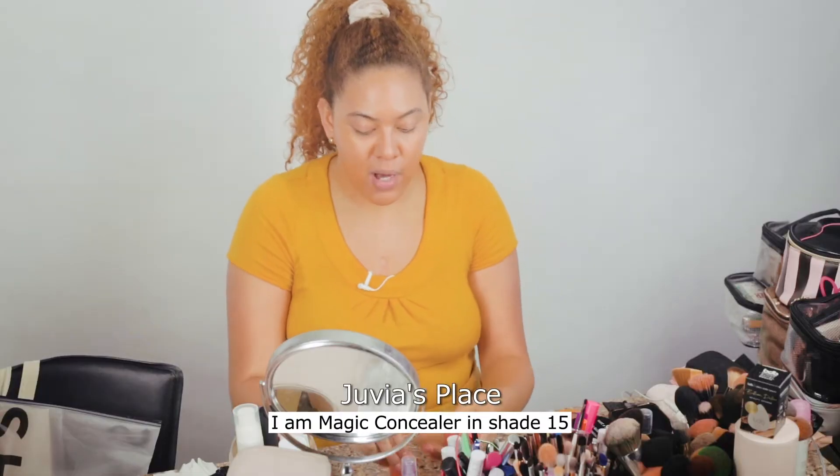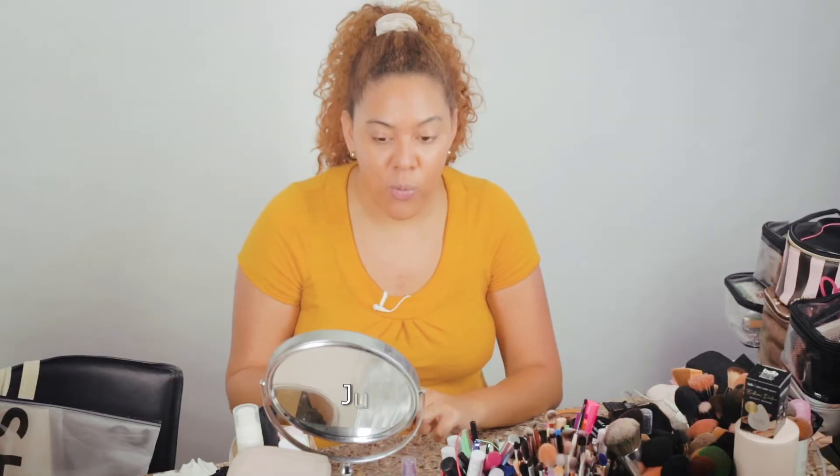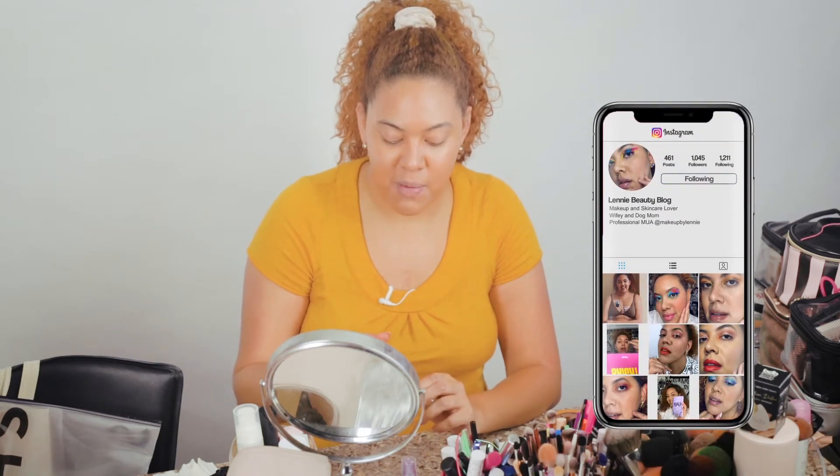I'll probably do a look later that's more for nighttime. But right now, let's start easy. For my under eyes I'm going to be using the Juvia's Place concealer. If you follow me on Instagram, I always use this concealer. It's a beautiful, full-coverage, versatile concealer — you can even use it as a foundation for an easy everyday look. I like to mix two colors, the 15 and 13.